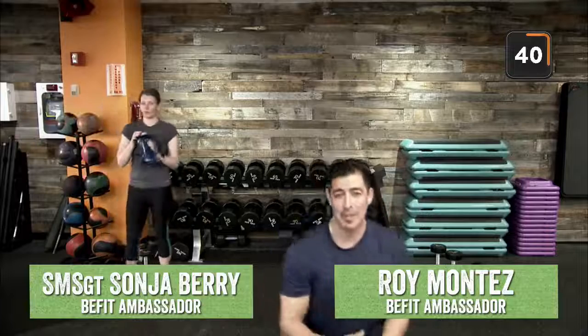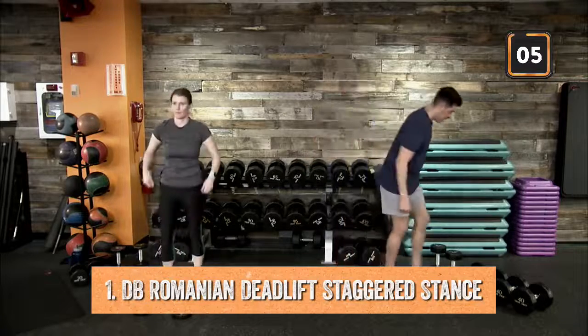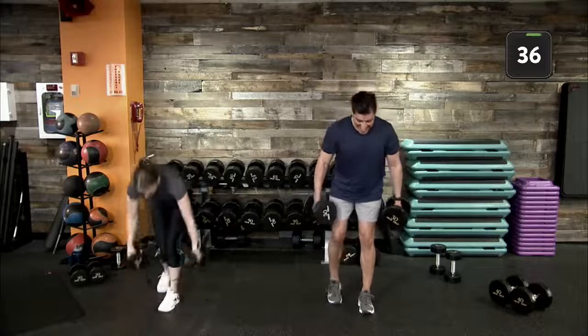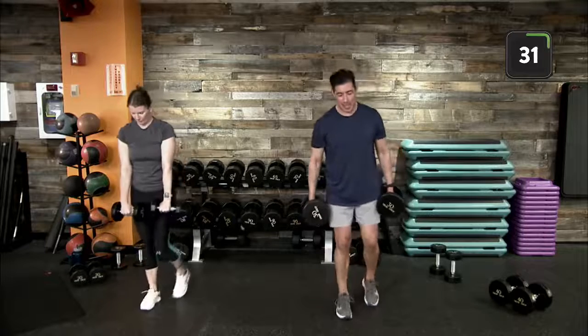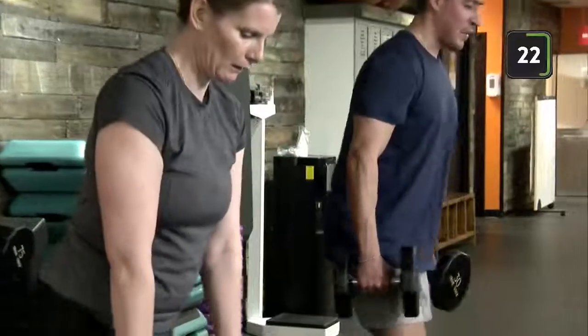Good job, BFit Nation! Coming up to standing, find your breath and your oxygen. If you're new to the program, welcome to BFit Live. Leave us a note in the comments below. I'm BFit ambassador Roy Montez, and we have Senior Master Sergeant Sonja Berry with us today putting in the work. We'd love to see where you're joining from and encourage our BFit Nation family. Forty seconds of work, 20 seconds of rest — focusing on resistance and strength building.